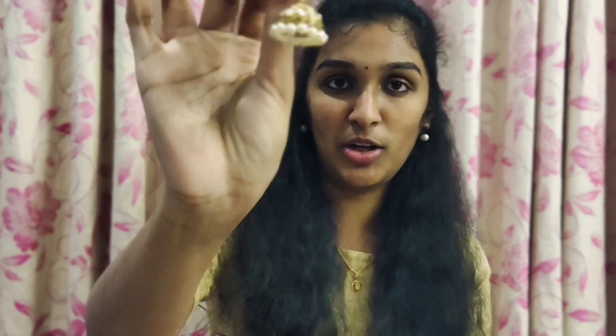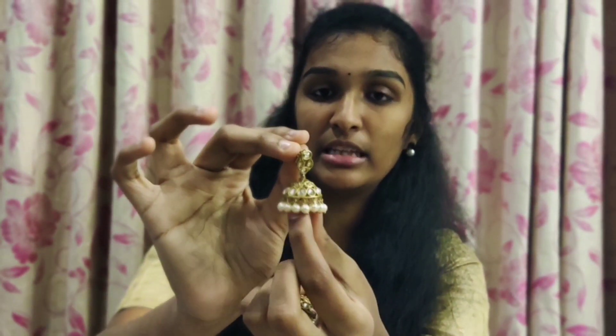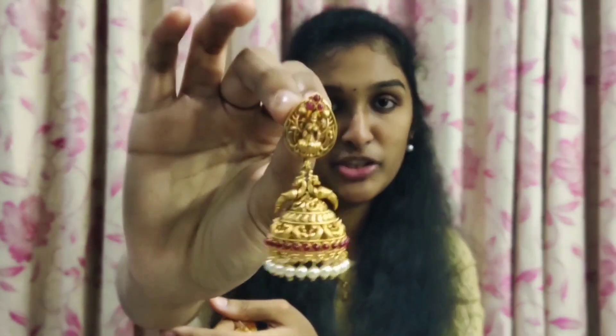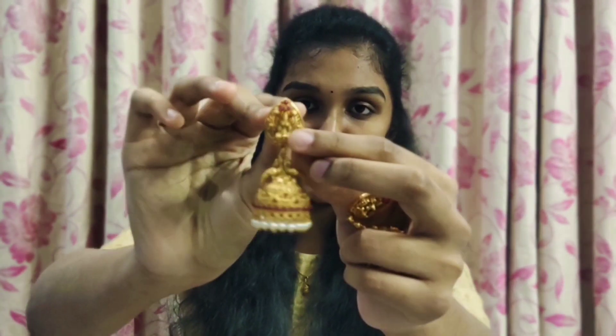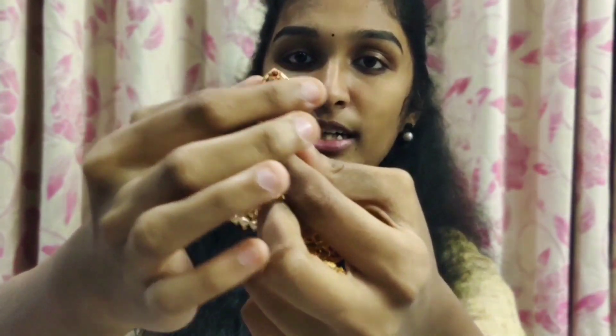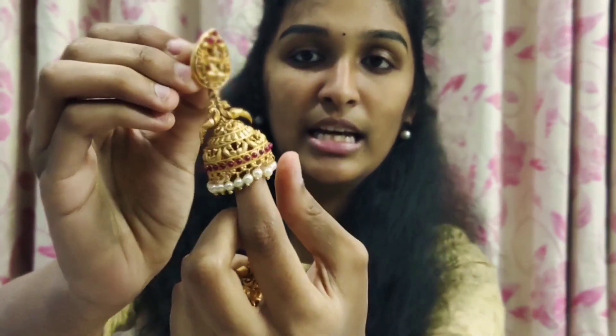Next, we are going to the Kushels gallery. This is our Kushels gallery. The Kushels gallery is located here. This is a very good design for Lakshmi Raya, and it is a very good design for the peacocks. This is a very good design.